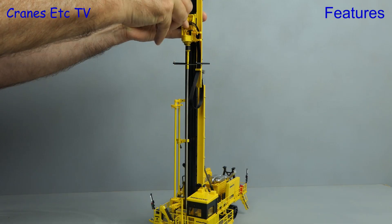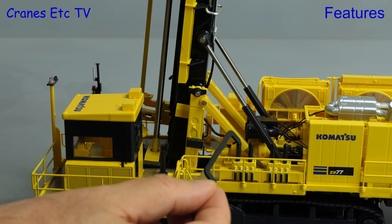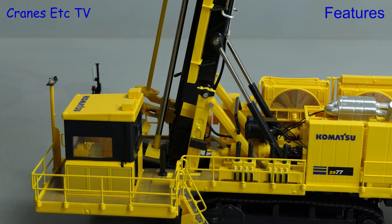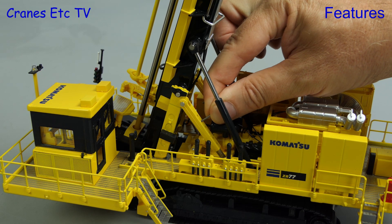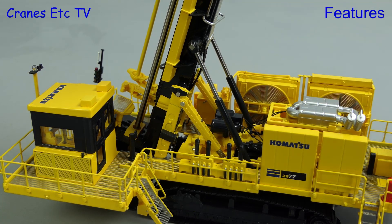Once that's done you can lower the rotary drill and start your drilling. An interesting piece of functionality on the model is that you can replicate angled drilling, and you lock the position using a supplied bracket which is a little bit ugly. To make the model look better visually it's much better to use pins, and if you do that you can stick the brackets supplied with the model into your blast hole.